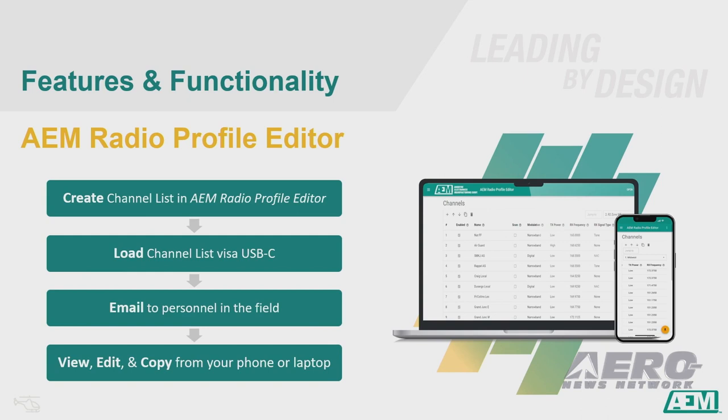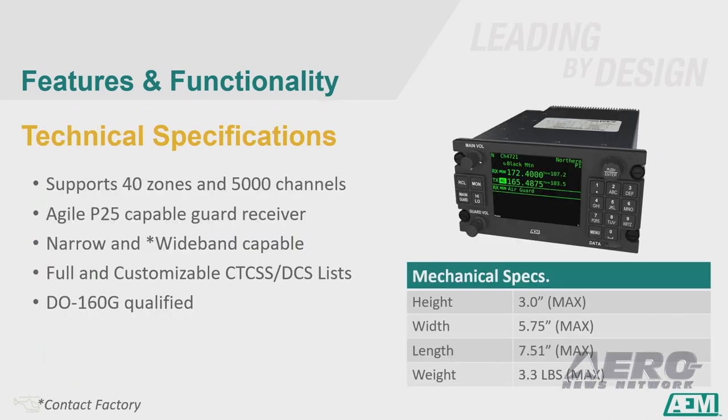Create your channel list in the AEM radio profile editor. It is super intuitive and extremely easy to learn. Just copy it to a USB stick and load it into your radio. You can also email the list to personnel in the field — they can view, edit, and copy to a USB stick right from their phone. The radio supports 40 zones and 5,000 channels. You divide your channel list into geographic areas so that no matter where you're flying, your radio has the channel list already loaded and ready to go.